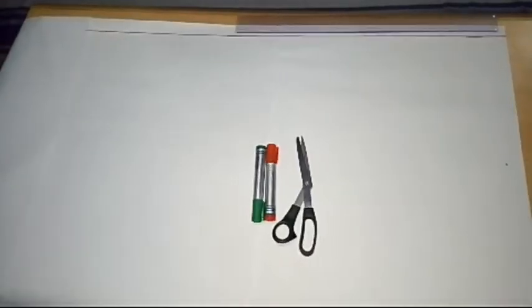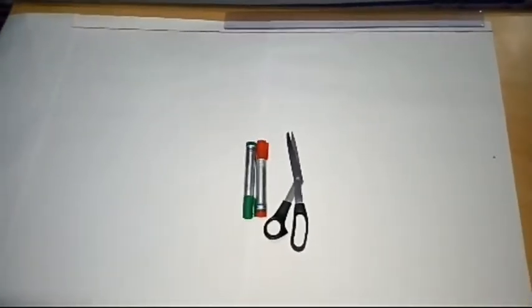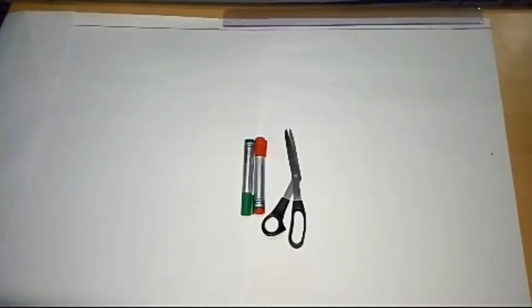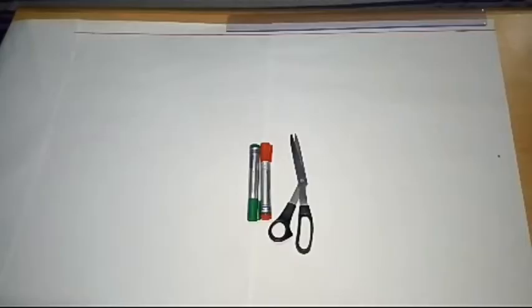Welcome back to my YouTube channel. This is Lee Wright. In today's lesson, we are going to learn how to draft a cow abaya with an opening at the sleeve very close to the wrist.